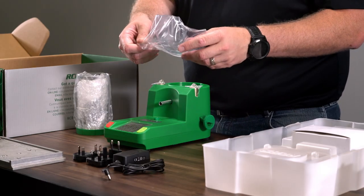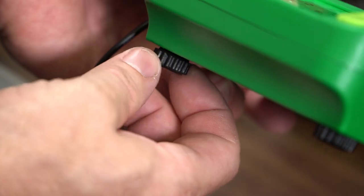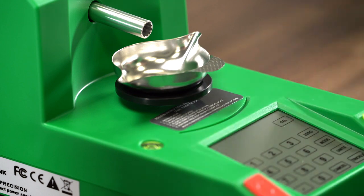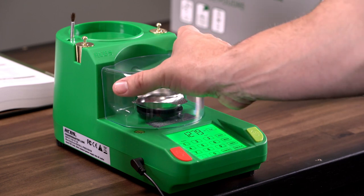Now that everything is unboxed, we can put it all together. First, ensure the Link is on a flat, level surface and level the unit with the feet. Next, install the powder hopper and lid. Install the platen and place the powder pan on it. Put the check weights and powder brush in the check weight holders and powder brush holder. Place the windscreen on the front of the unit.